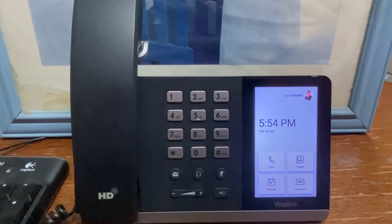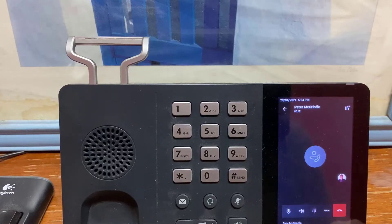This video looks at how easy it is to transfer a call using the Microsoft Teams-certified Yealink T55A handset. First things first, let's get a call in from the outside world. Wait for that call to come in. We've answered the call.